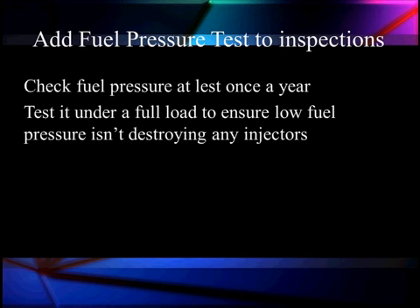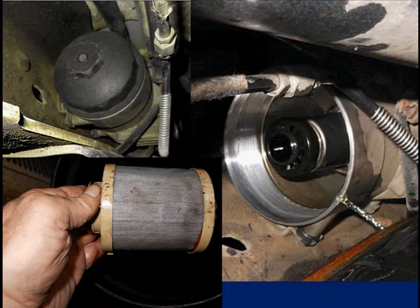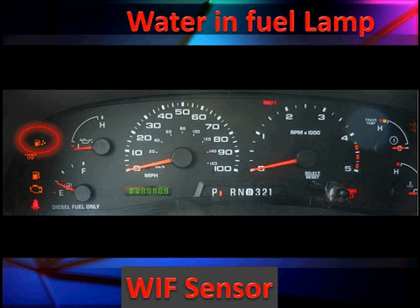We suggest adding a fuel pressure test to your annual inspections, as low pressure can destroy the injectors. Our first serviceable filter is 10 microns — it catches finer contaminants that got through the in-tank filters. It's replaceable and located here in the housing. Once fuel enters the filter, water is separated and falls to the bottom of the HFCM, where we can drain it out through a drain that should be regularly serviced.